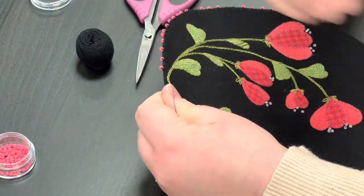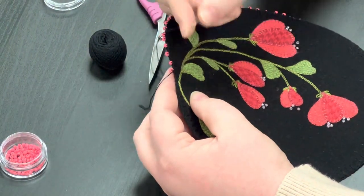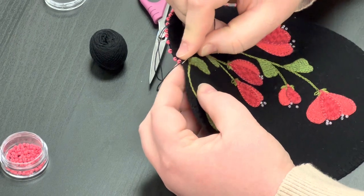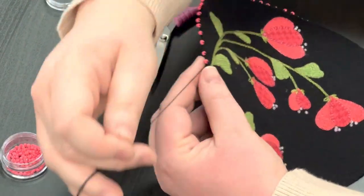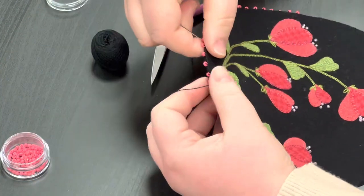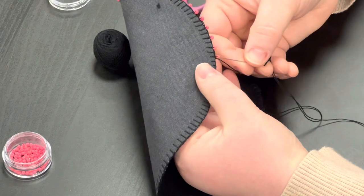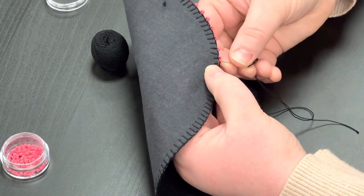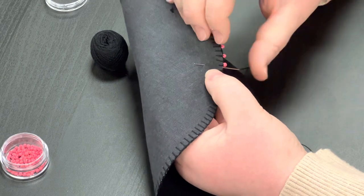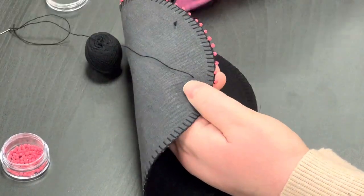If I were to need to re-thread, or if I were back to the beginning, I simply do what I did when I started. I just take a little nibble right by my last stitch, and then go through that little loop and do a little locking stitch like that. Then turn it over and fish between the layers about half to an inch. And then snip.